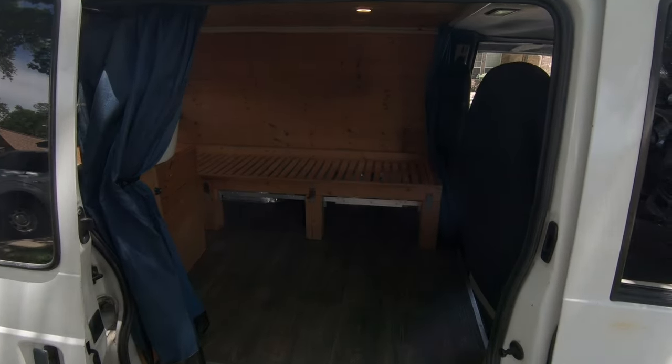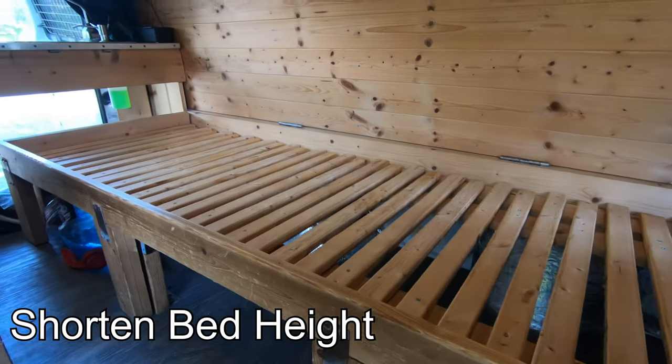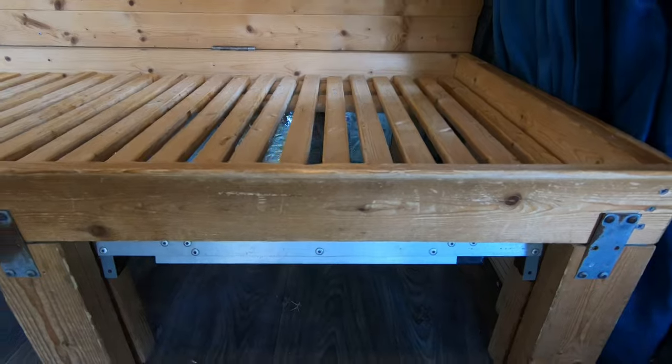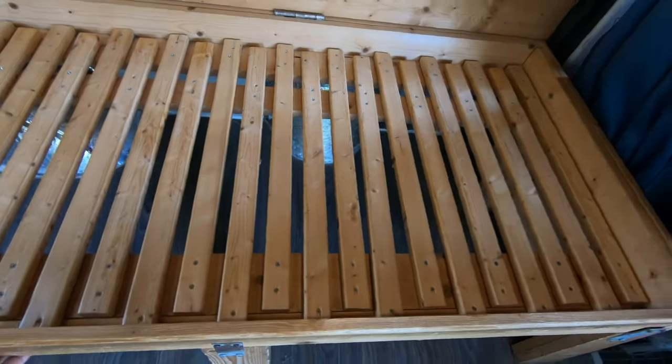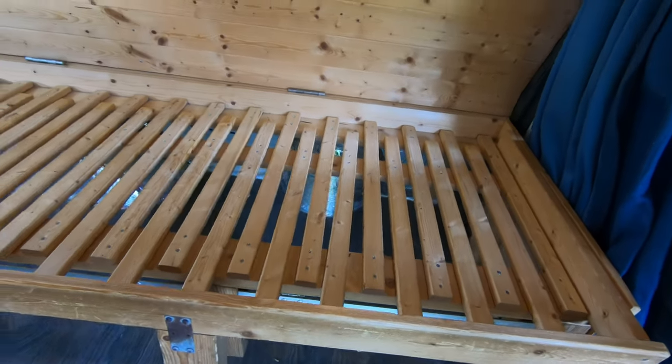In the next video we'll be pulling out the old bed from the Astrovan. It doesn't quite fit the truck so we'll be making some modifications and shortening the bed to give more headroom. The plan is to repurpose it — it's still in pretty good shape and I might even paint it. Thanks a lot for watching another Travelin' Troy video. Stay tuned for truck build series number three, which will be the bed build or bed rebuild. Make sure you leave a like, leave a comment, and subscribe if you haven't already. Thanks for watching — take care.